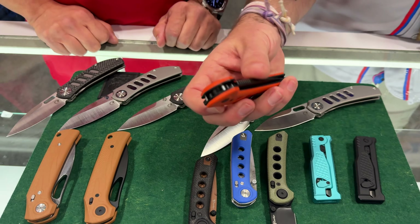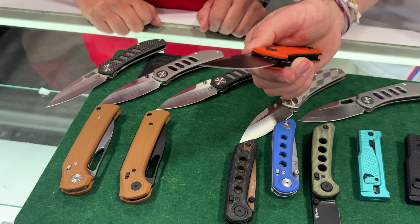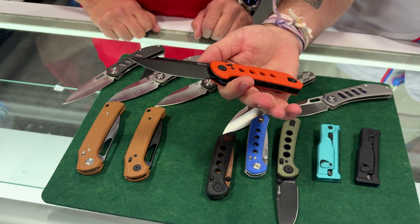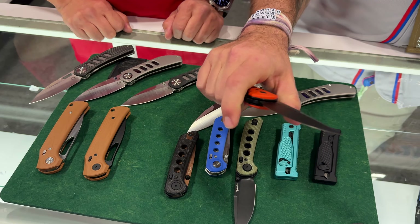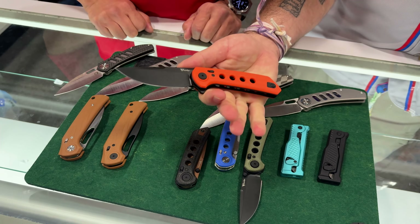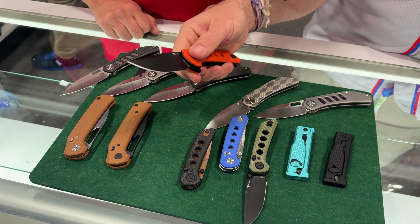Now, as far as the larger version with the clipper, what's the pricing on that? $127. So $127 on the larger version. Really great shape on that. And especially having that finger choil right there — that is one of my favorite handle and blade shape combinations.